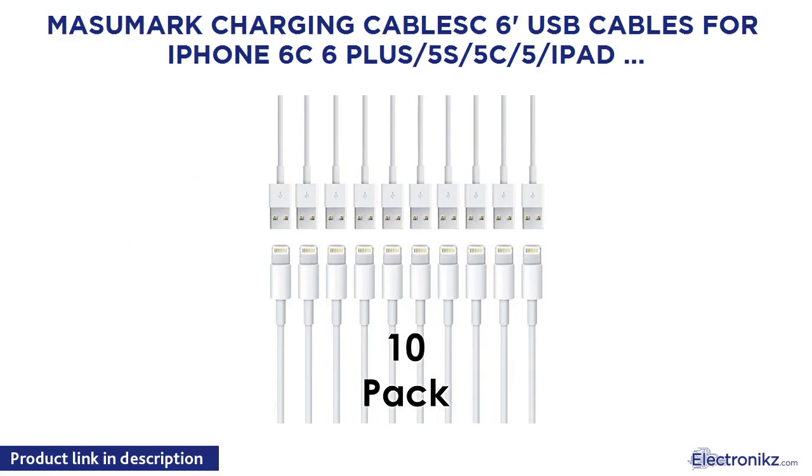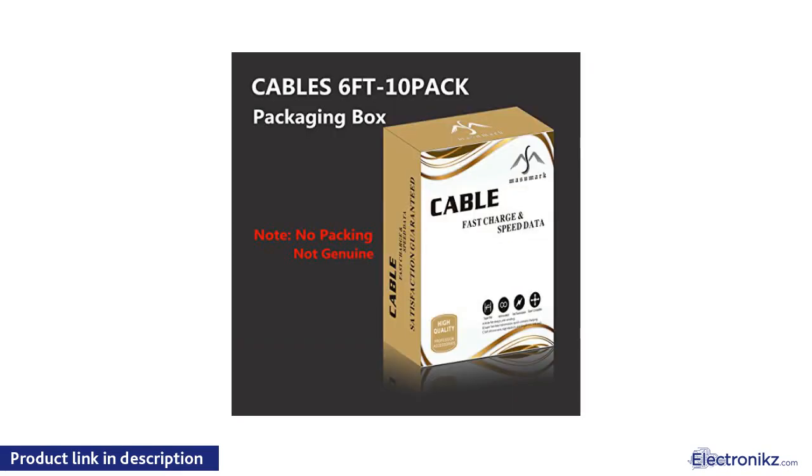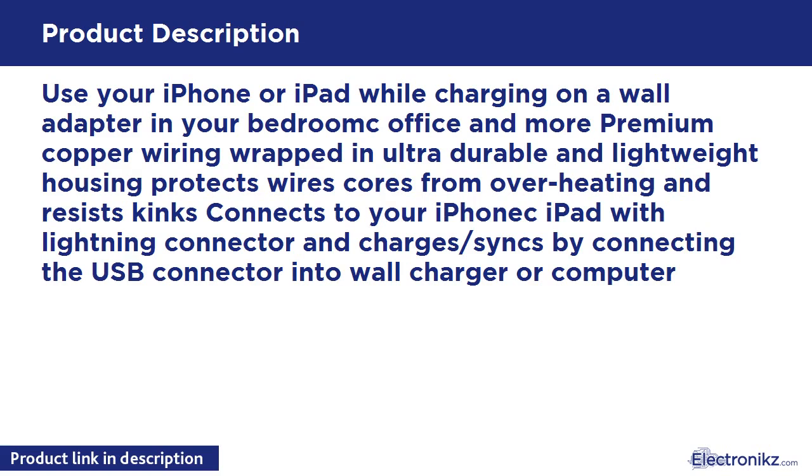Masu Marked Charging Cable: 6 USB Cables for iPhone 6, 6C, 6 Plus, 5S, 5C, 5, iPad Air, Air 2, Mini, Mini 2, iPad 4th Gen, iPod Touch 5th Gen, iPod Nano 7th Gen, iOS 8/9. Use your iPhone or iPad while charging on a wall adapter in your bedroom, office, and more. Premium copper wiring wrapped in ultra durable and lightweight housing protects wire cores from overheating and resists kinks. Connects via lightning connector and charges or syncs by connecting the USB connector into a wall charger or computer.